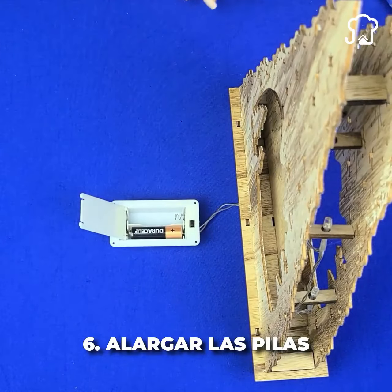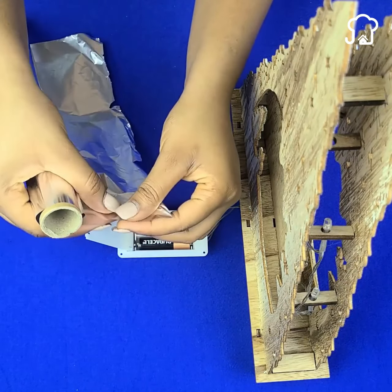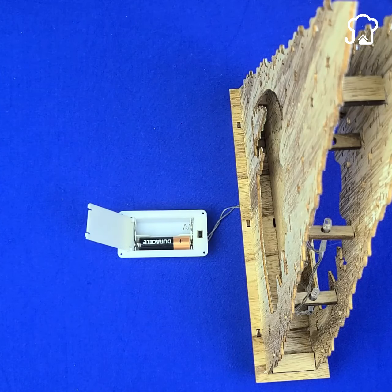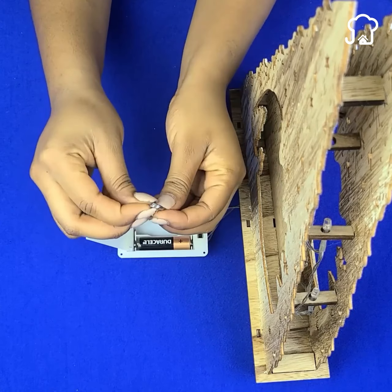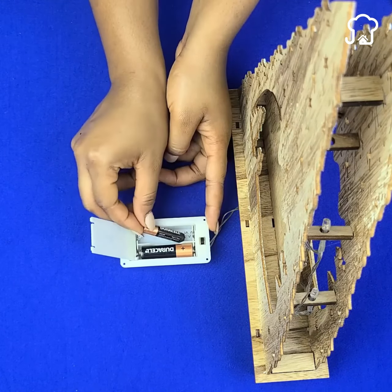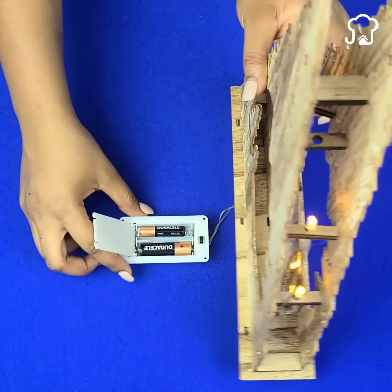Number six: use small batteries and large batteries. If you run out of AA batteries but you have AAA batteries, you just need to fold a piece of aluminum foil and place it in the space between the contact of the equipment and the negative pole of the battery. And that's it — it will work very well.